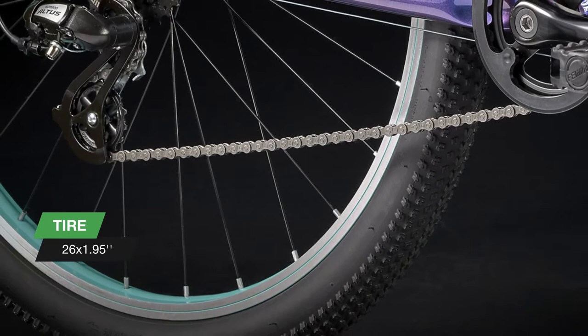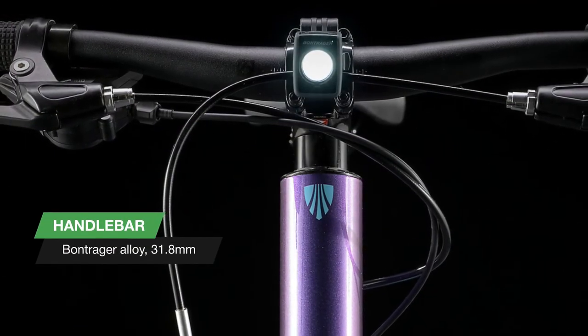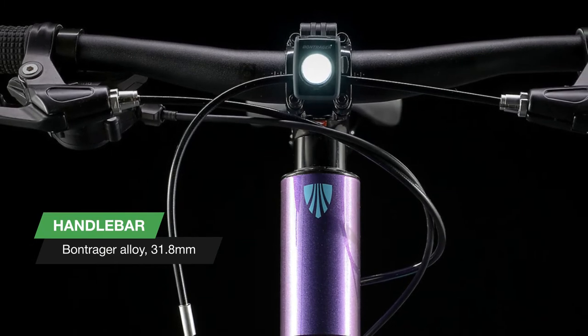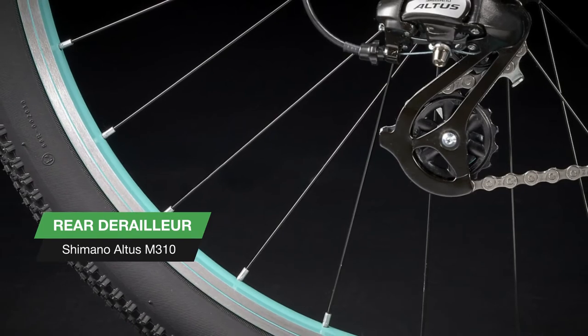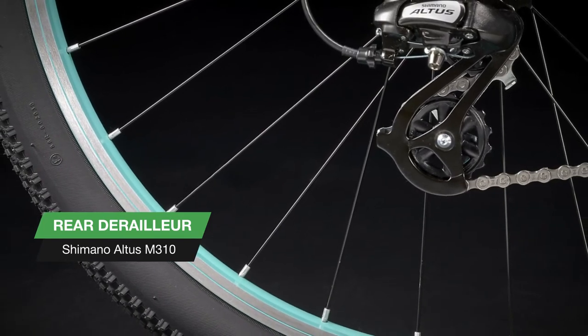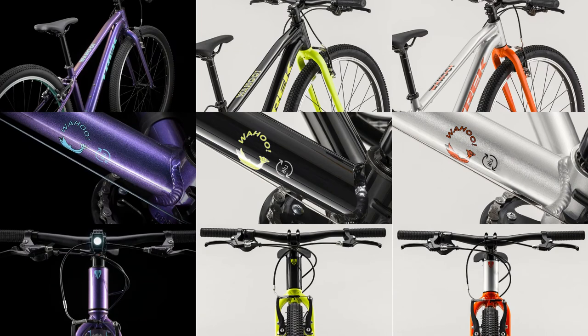This versatile bike is built for ease of use. It's light, capable on a variety of surfaces, and equipped with a 1x8 drivetrain and a wide range of gearing for wherever your little one roams. Fit for riders 58 to 63 inches tall.